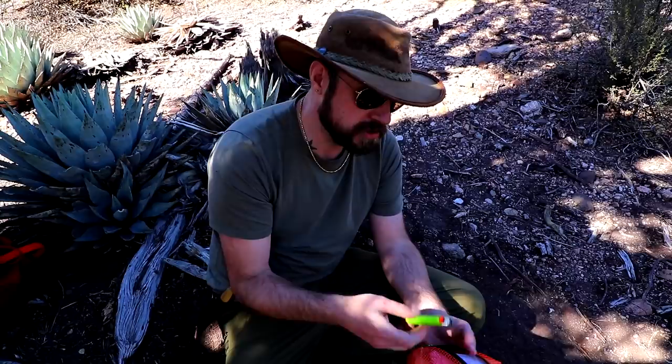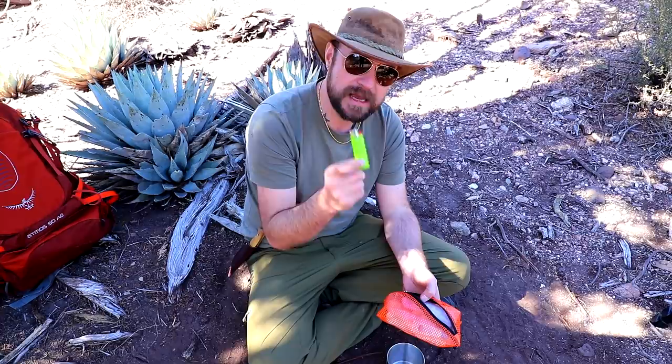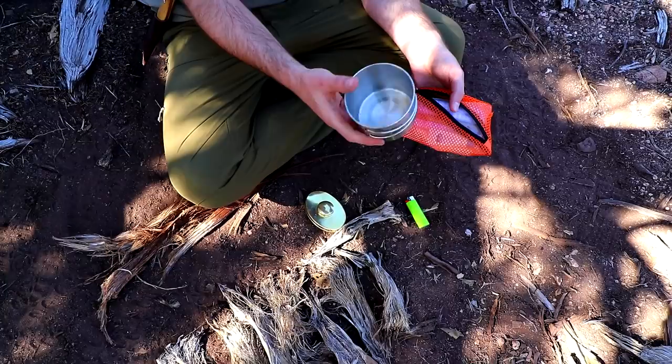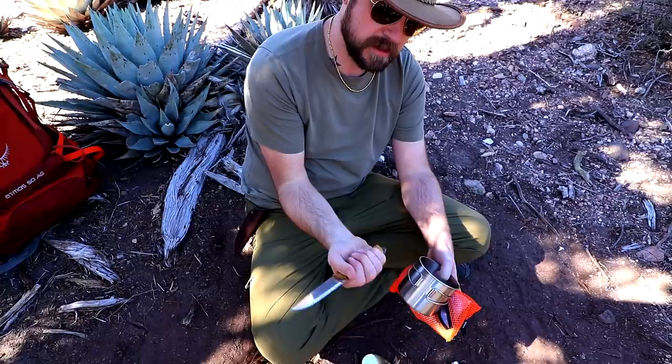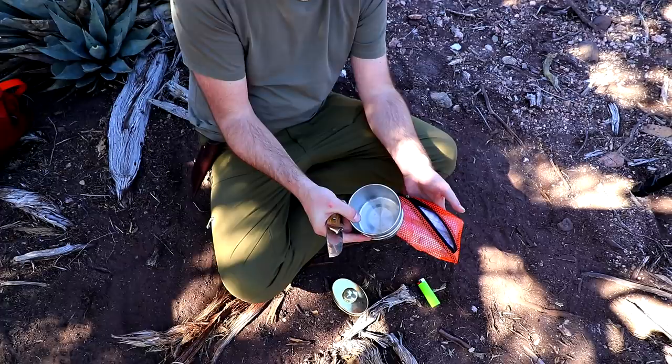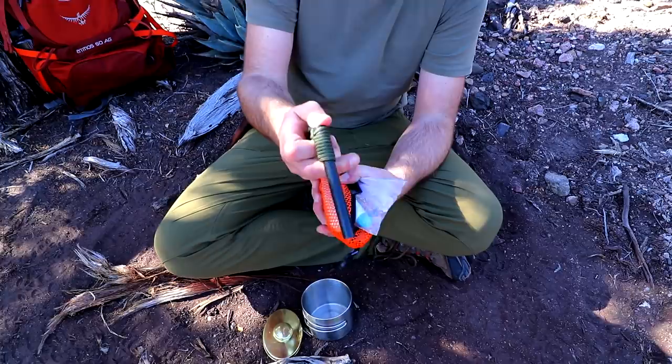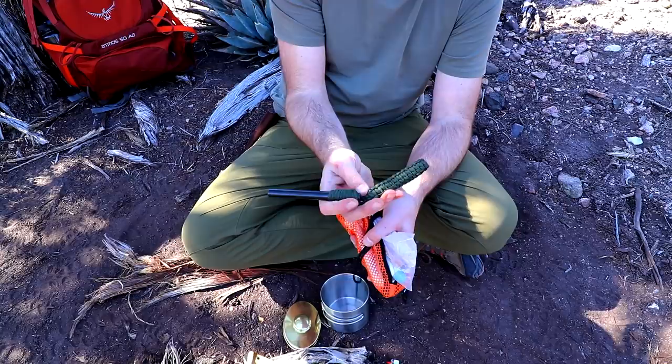The problem with a BIC is if you're in colder areas — below freezing — these things have a real hard time lighting up, so they don't work that well. I got a cup because we're going to be doing magnesium. It's a good idea because the magnesium shavings — which you scrape off with the back of your knife — are so fine they blow around in the wind. This one here I've always loved. It's what Meaty uses all the time — it is one of the biggest ferro rods I've seen. It's got a great handle with paracord, and you can really get a good grip on it and get tons of sparks.